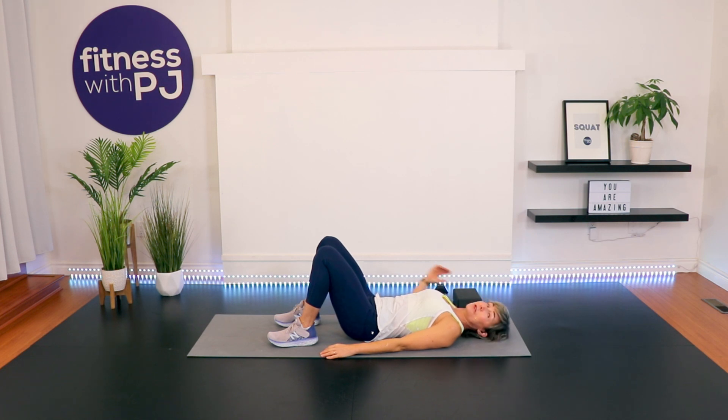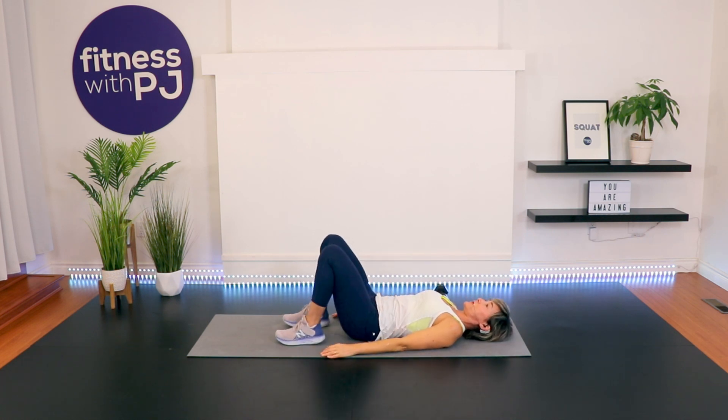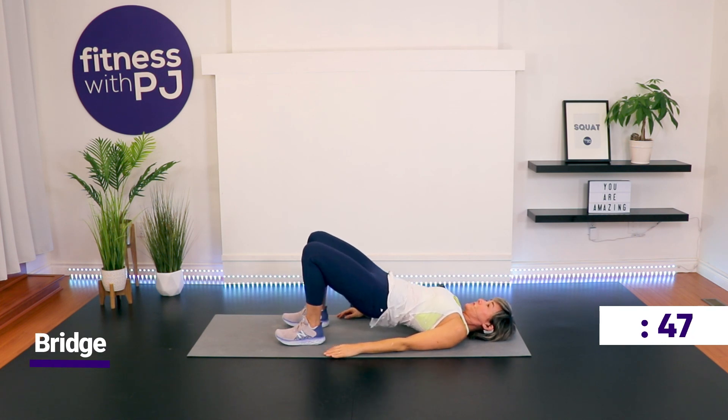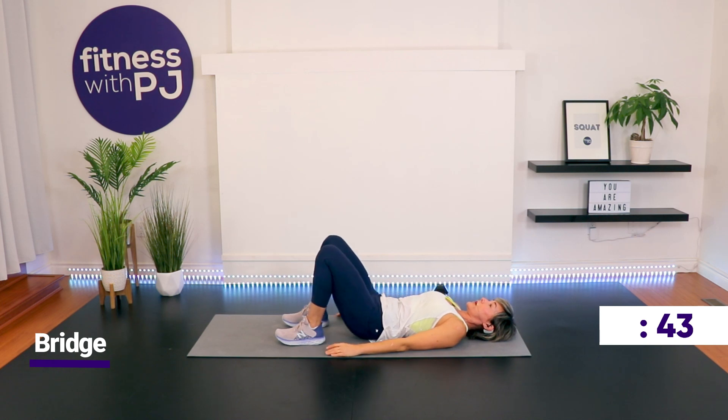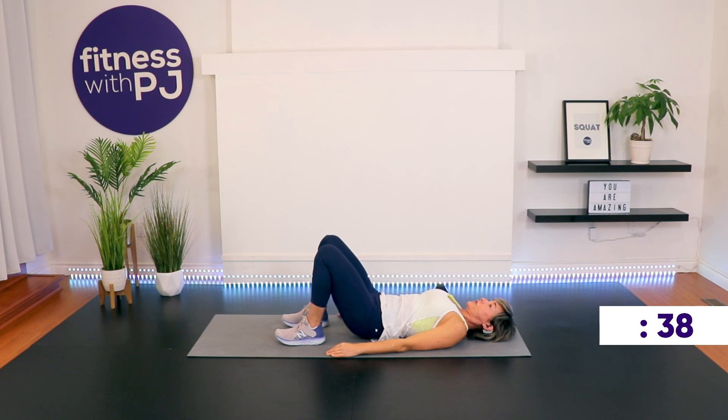Now let's bring the yoga block close to us — we'll need it in a couple. From this position, keep your feet where they are and slowly lower the hips up into bridge and lower, still keeping that connection with the core. Two-legged bridge. We are training the core, so just a reminder — your core muscles are more than just your ab muscles. It's essentially your entire trunk from shoulders to hips.